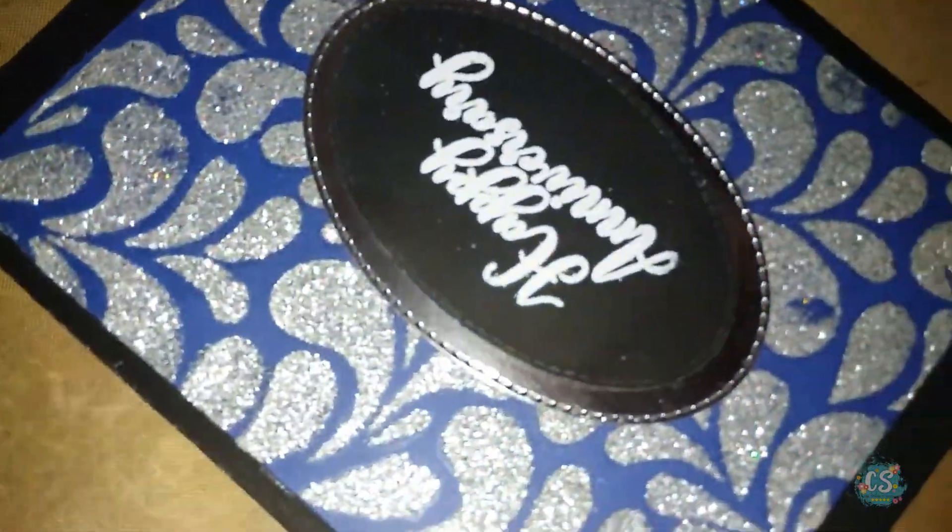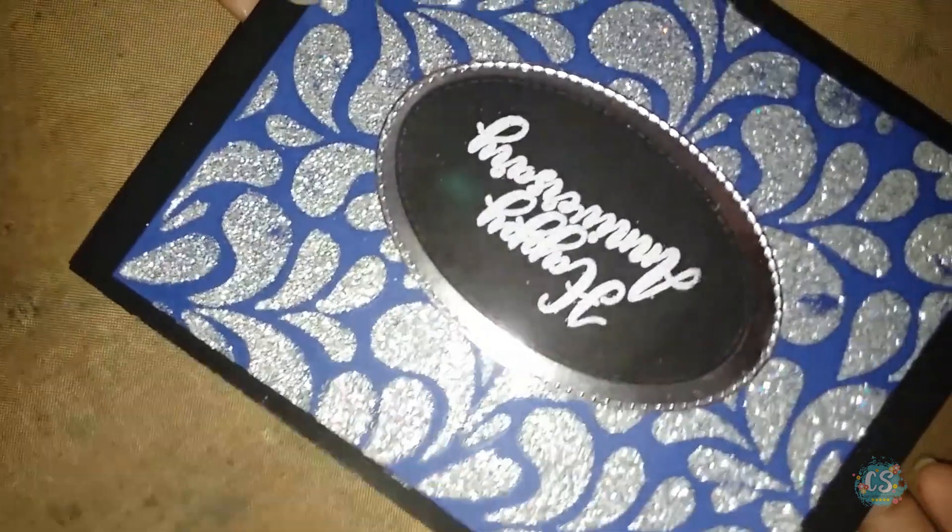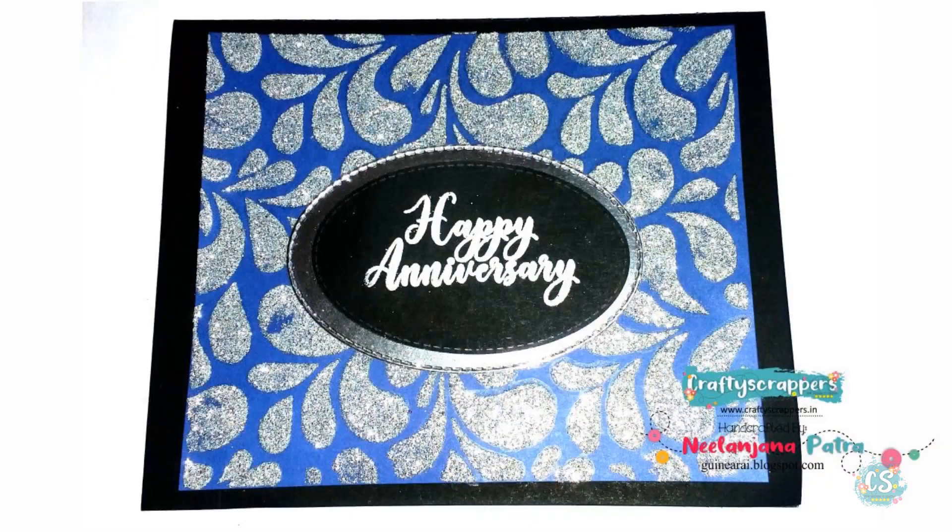You see this is a beautiful card made out of shimmer paste. What a beautiful finish it gives after it is completed. So that's it. That's all for now. This is Nilanjana signing off.